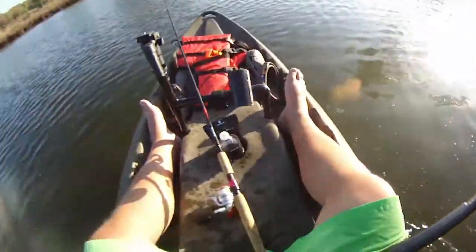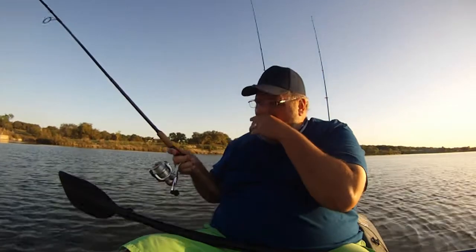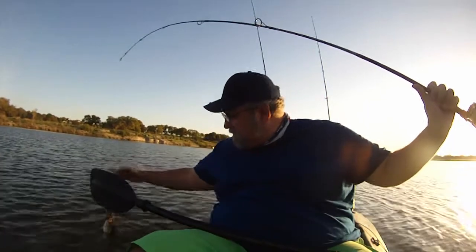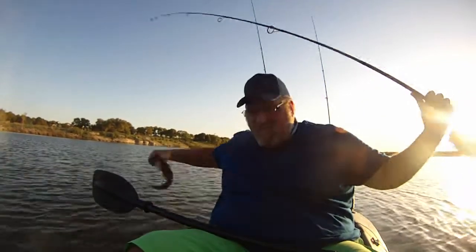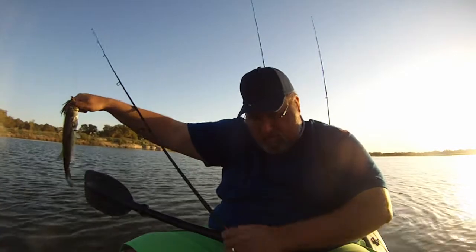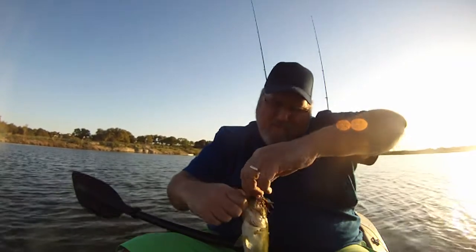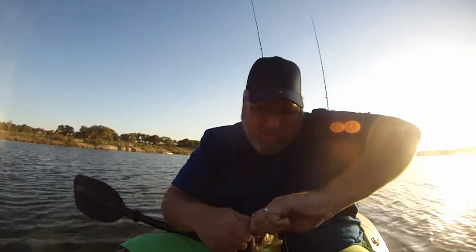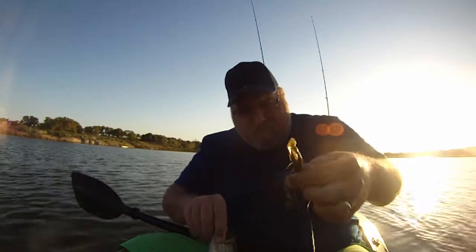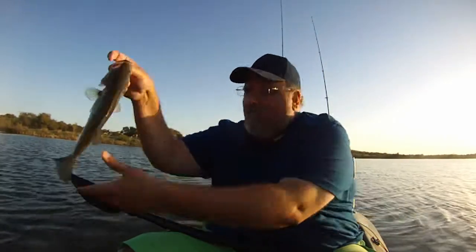Good man. Whoo. Smiley though. Just a little dude. Bonus fish. I was just fishing on the way back to the launch. The wind is blowing right toward it, so I thought I'd fish with the wind moving here. And I'll put it right over here.